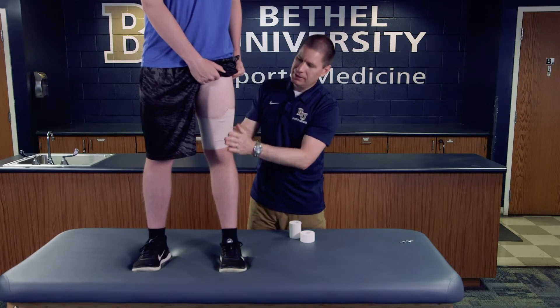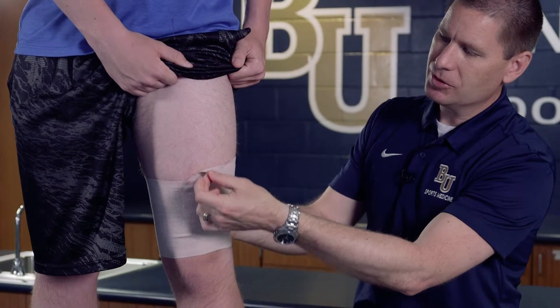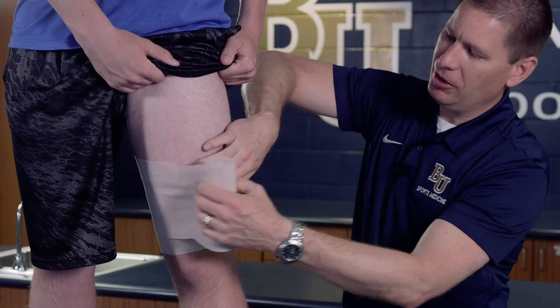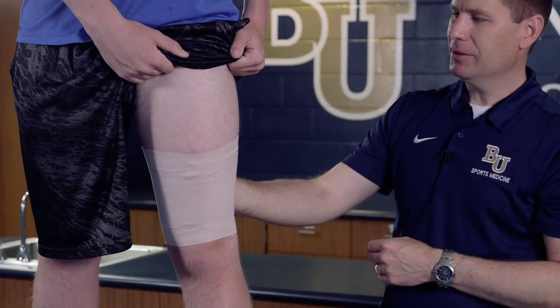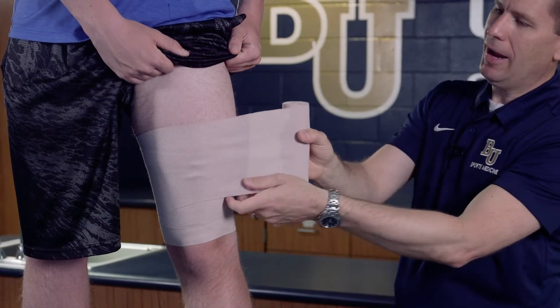A technique we're going to use with this particular wrap is a dog ear technique, because generally the wrap can slide down. We're just going to take the top piece of our wrap and flip that over, and as we come around we're going to secure that dog ear right down into place. What that does is make sure the ends of the wrap don't slide and fall down.